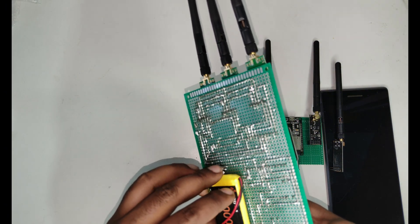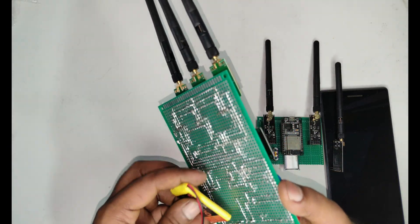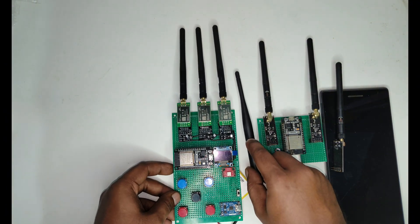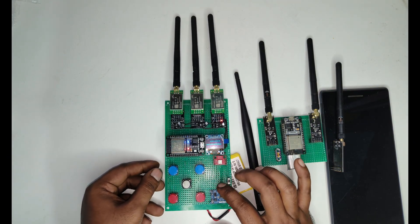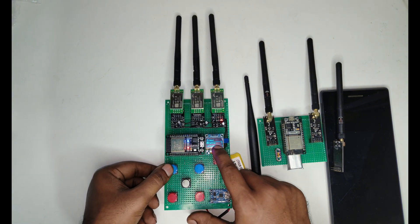This is how you can keep the battery on the backside — you can use some glue. Let's power it on and test it. When you turn it on, you can see there are many options here.